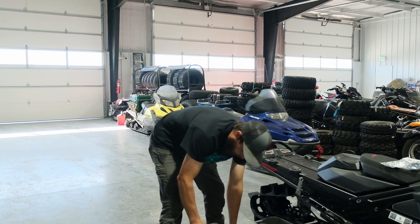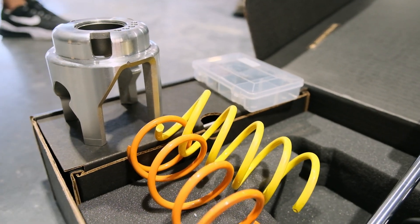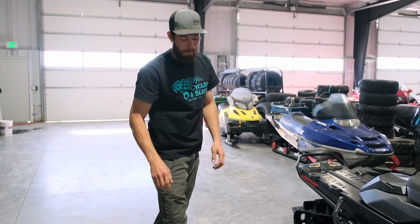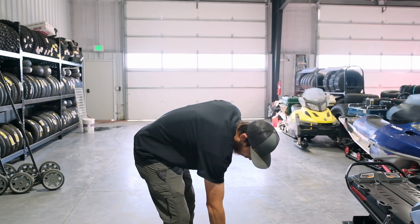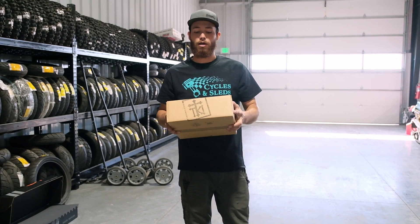We also have our CNS tune custom clutching — we have our custom weights, custom helix, and our primary spring and secondary spring. This is really going to get all that bottom end throttle response, and we are going to tie it in with TKI's new Gen 5 belt drive.